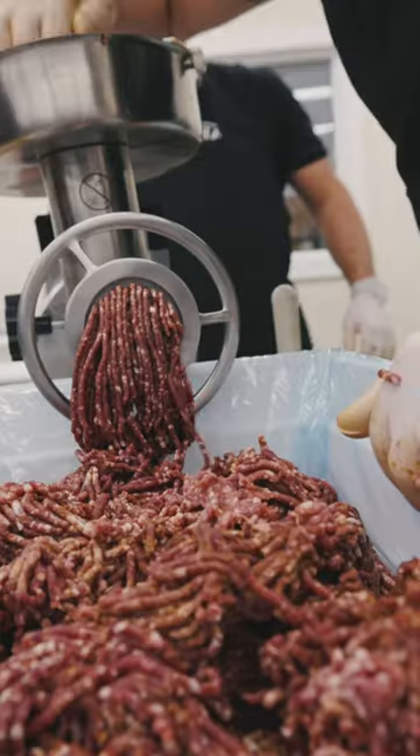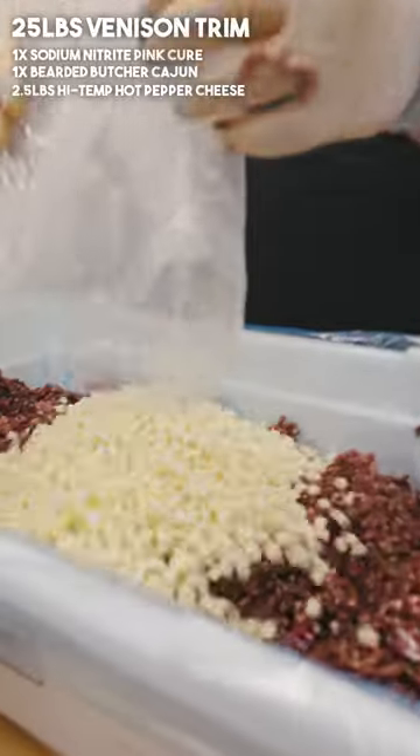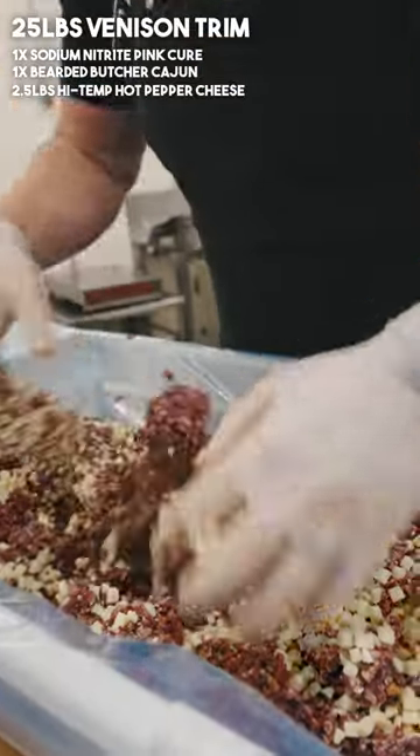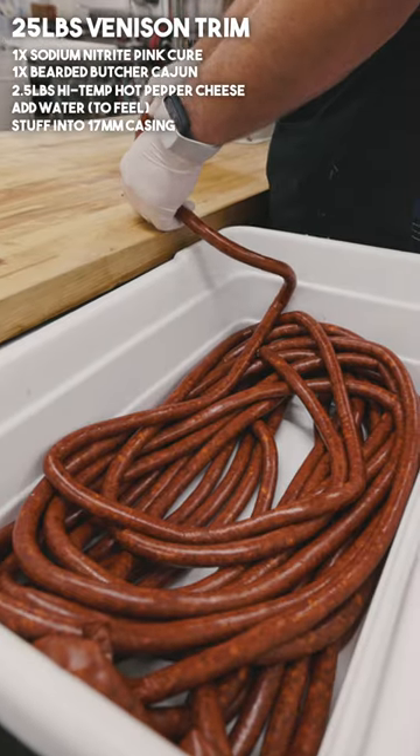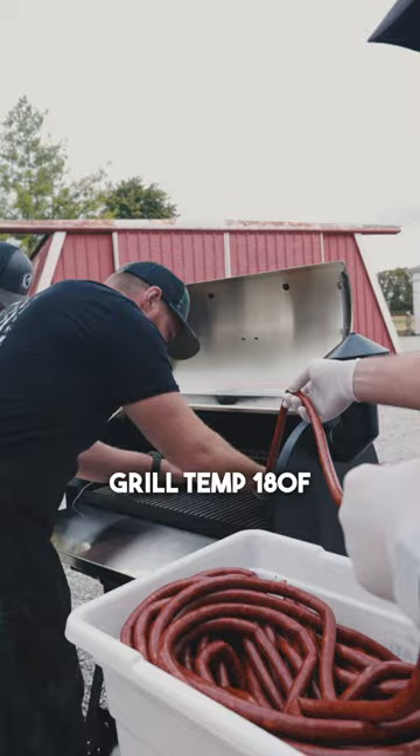Look at that beautiful grind. Two and a half pound bag of high temp hot pepper cheese. We're going to want some water to make it go through our stuffing horn — 17 millimeter mahogany casings.